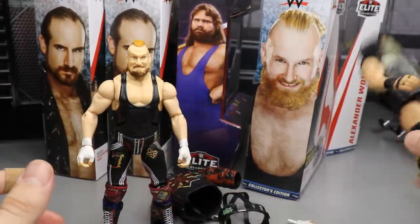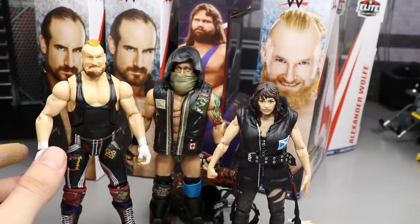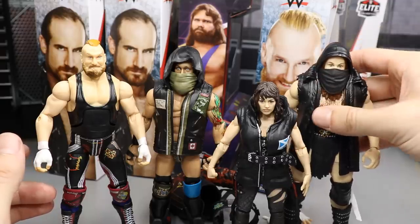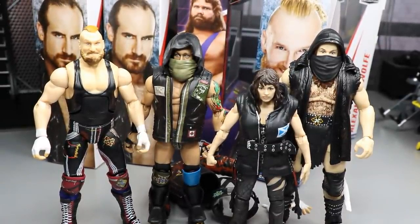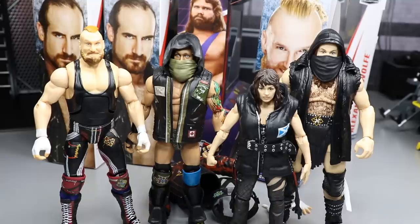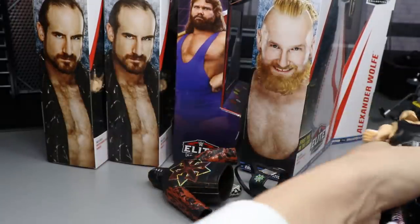Setting them all up: Alexander Wolf, Eric Young, Nikki Cross, and finishing with the big man Killian Dain — pull his face mask down — there it is, the full Sanity. Even though they're complete jobbers on the main roster, they lost their debut match, kept losing number one contenders matches, and Nikki Cross isn't even with them anymore. It's sad — they had so much potential. AOP, American Alpha, The Revival, Sanity — if you're a tag team from NXT, don't come up to the main roster unless you just want to ruin your career.